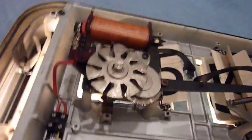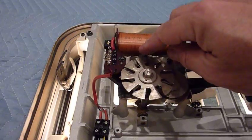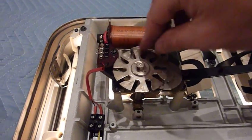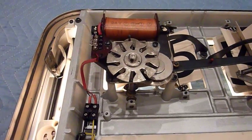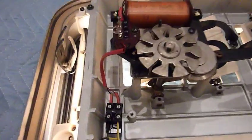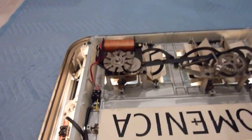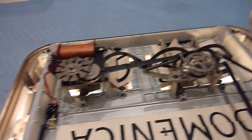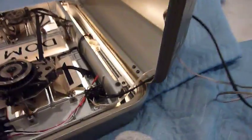This is a slave clock, so it doesn't have a synchronous motor — it just has an impulse motor. This thing turns once a minute and you have to give it either a 12 or 24 volt pulse depending on how you set it, and you alternate the polarity of the pulse every time. So every minute it's a different polarity.